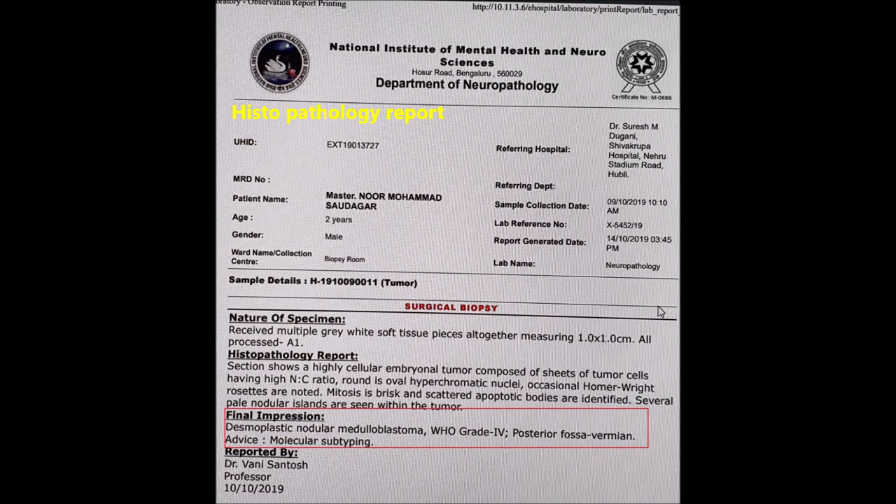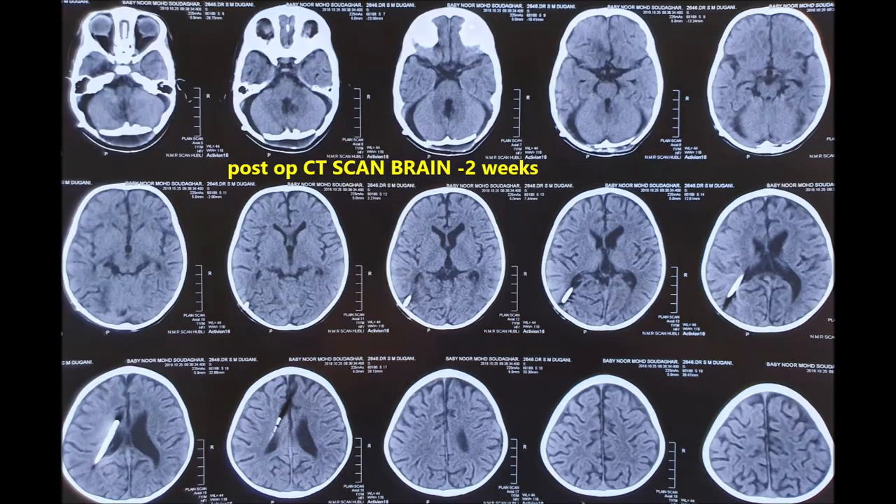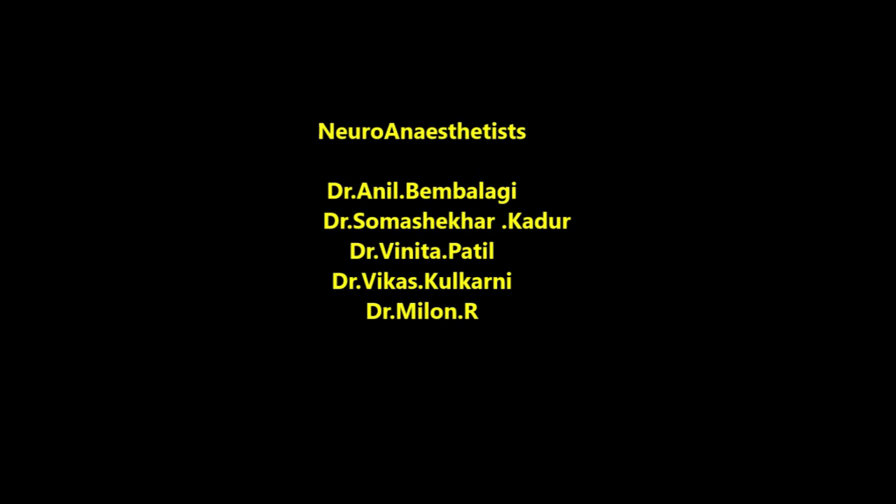The histopathological report confirms desmoplastic nodular medulloblastoma. He came for follow-up after two weeks and a repeat scan shows complete removal of the tumour, with the cerebellum, brain stem, and cortex appearing normal.